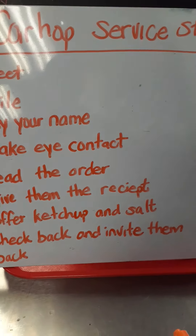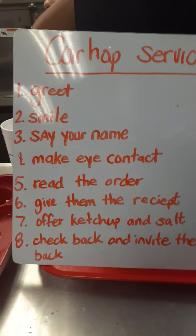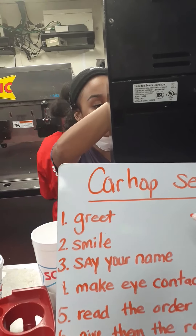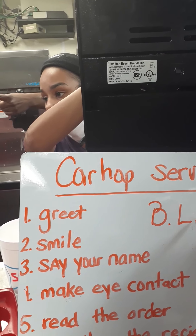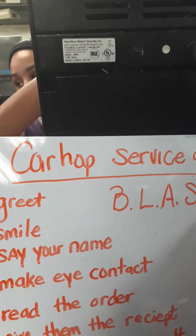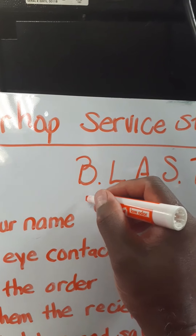This is what we do as car hops — we are service ambassadors. We go out there and we take care of the customer. We also have one main thing that we do when dealing with upset customers, and that is BLAST.